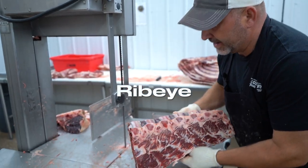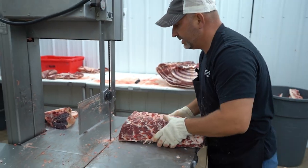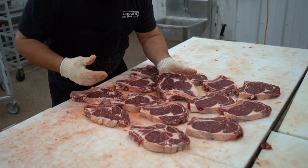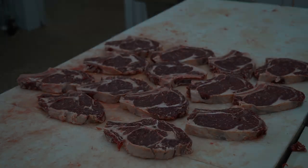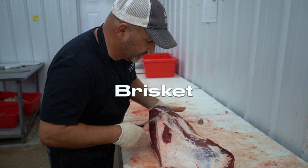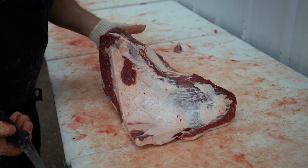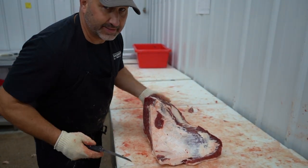We've got the ribeye. Your options would be boneless or bone in — we recommend that you do a bone-in ribeye. These are the bone-in ribeyes off of that ribeye loin. On the brisket, you've got an option to leave it whole or cut it in half. I personally would leave it whole because I love to cook a whole brisket, but if you cut it in half, you just make the cut and you get two pieces.